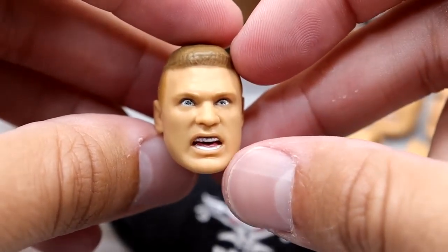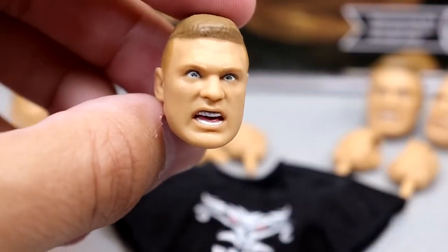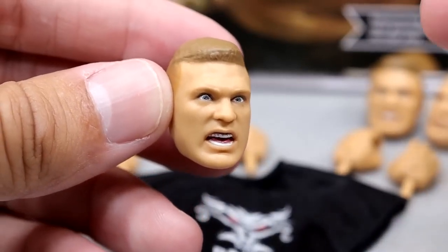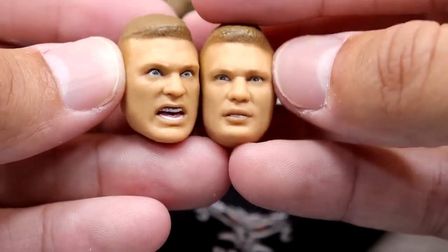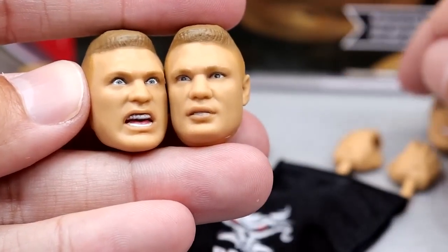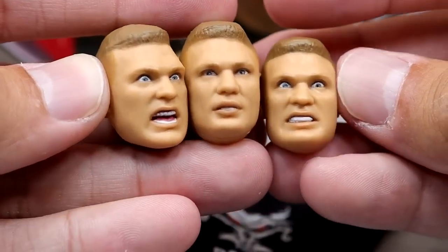Next up, we have our four interchangeable head sculpts. Honestly, I'm not the biggest fan of these. I just think they look a bit off — the expressions are fine, they just kind of look incomplete. The sculpt is very flat. Look at the hair — it just looks so flat. The face looks like Brock Lesnar, but it looks like old school Mattel to me. I feel like the eyes just aren't as good as they could be. We also have the serious one, kind of like he's got his teeth showing a little bit — the Here Comes the Pain look a little bit. This one probably looks the most like a young Brock.